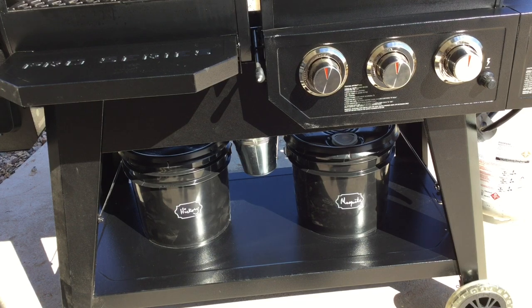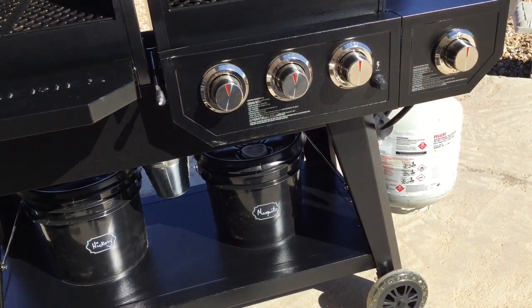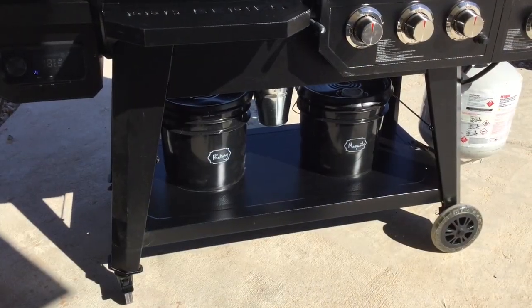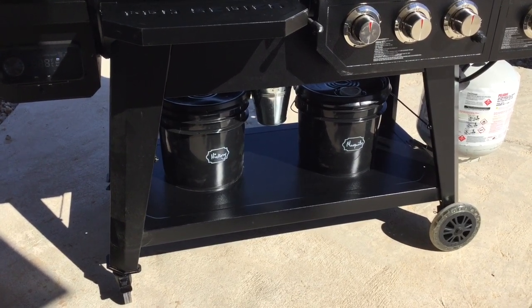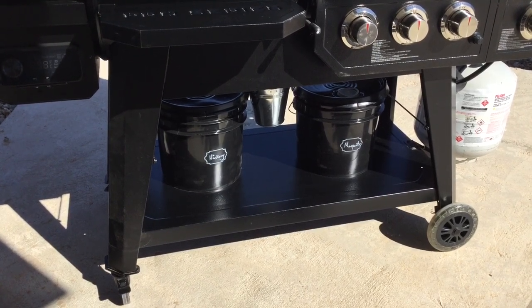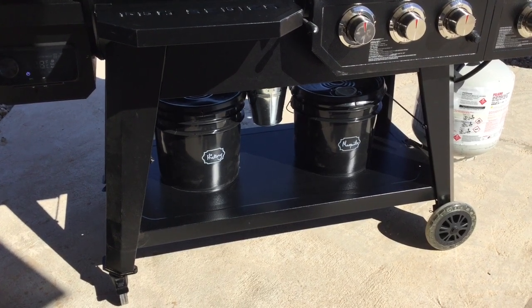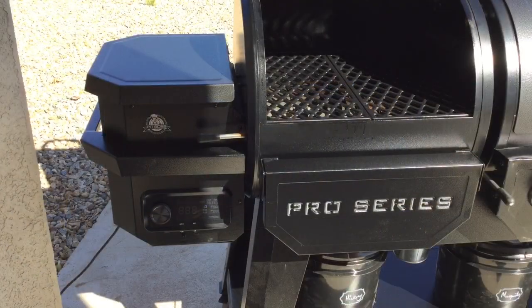There's a grease can holder on the bottom that collects both grease and ash, and a holder on the side for the propane tank — though the tank itself does not come with the grill. This is a really heavy grill, so the fact that it comes on rolling wheels is very handy. When it arrives it is not assembled, so it does take some time to put the whole thing together.